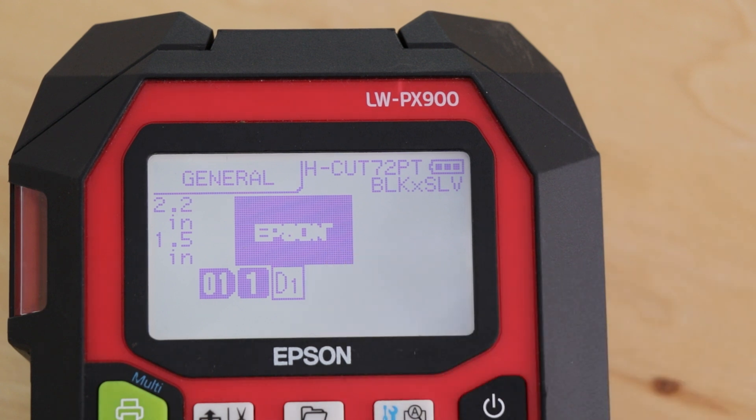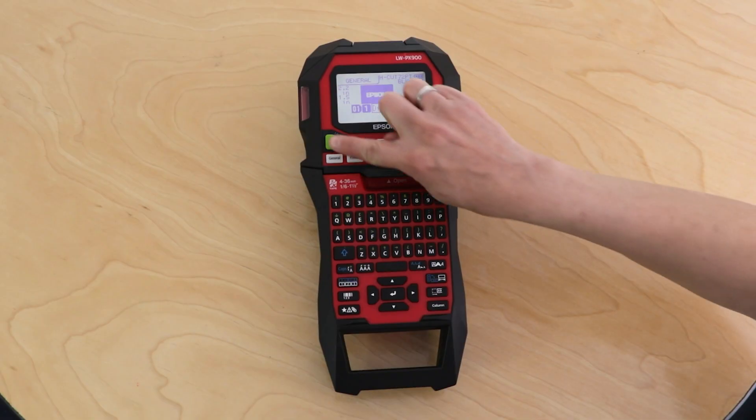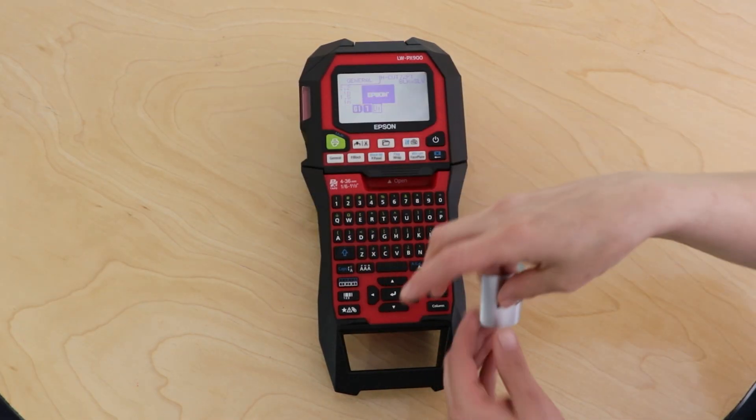It's going to automatically size the image, and since we already set the print quality settings, it's good to go. You could push Print and walk away right now, or if you need to add anything else to your label go ahead and do that. Let's push Print and get that label going. See, I told you it was easy.